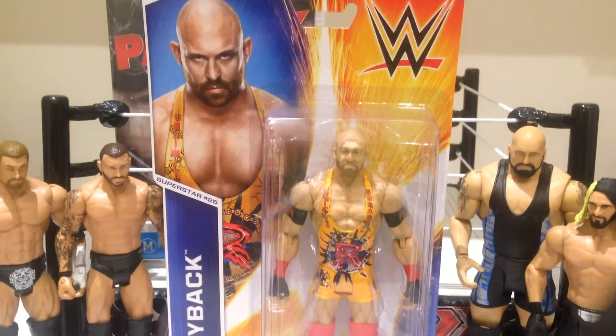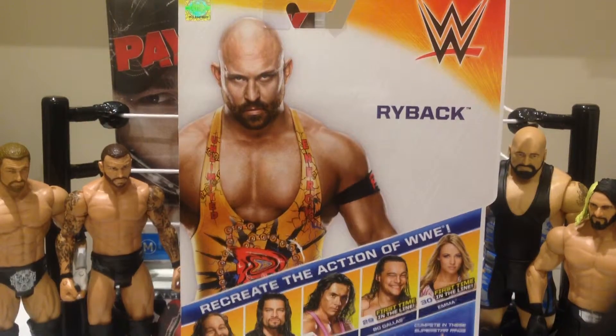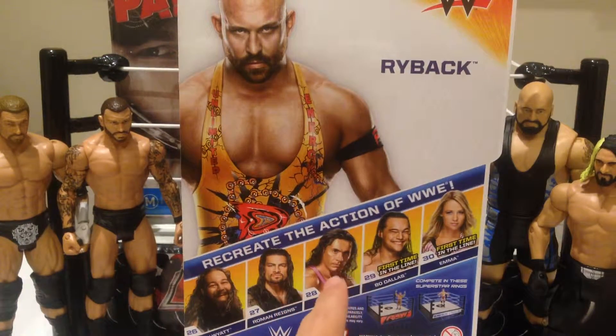So let's get this guy opened up out of the packaging. Just taking a look at the back of the box — nice shot of Ryback there. Other figures in the set: Bray Wyatt, which is a really nice figure, and Roman Reigns and Bret Hart.